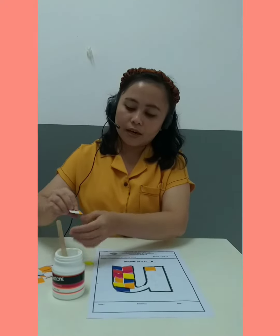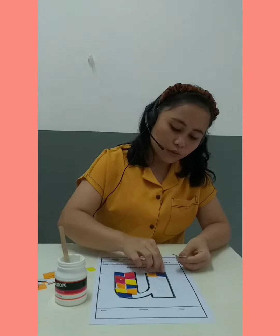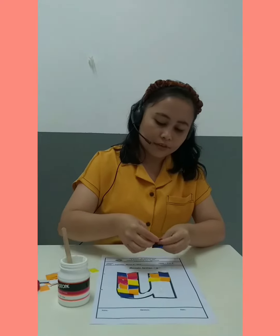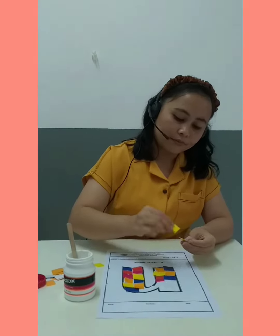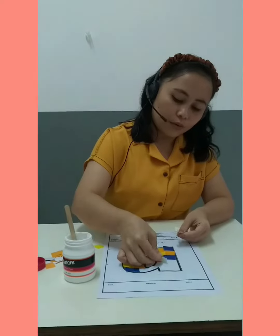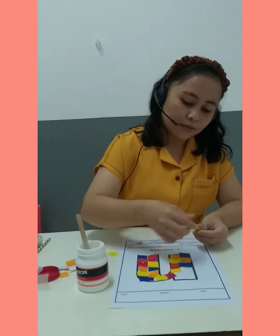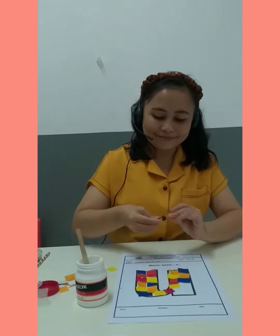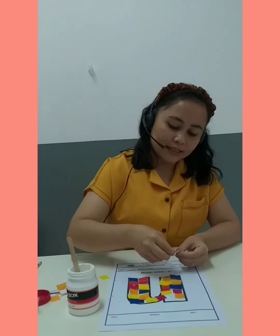I have blue, yellow, blue, orange, red, pink, blue again, yellow. Keep sticking until you finish — slowly and nicely.